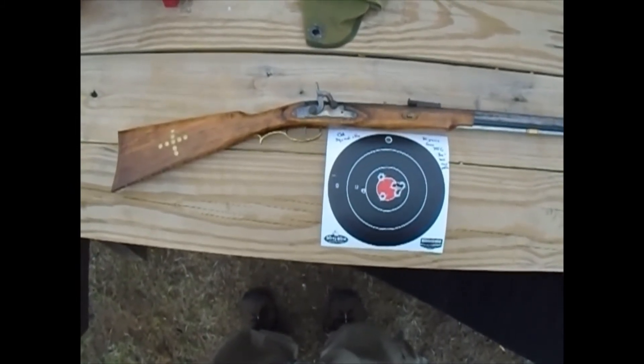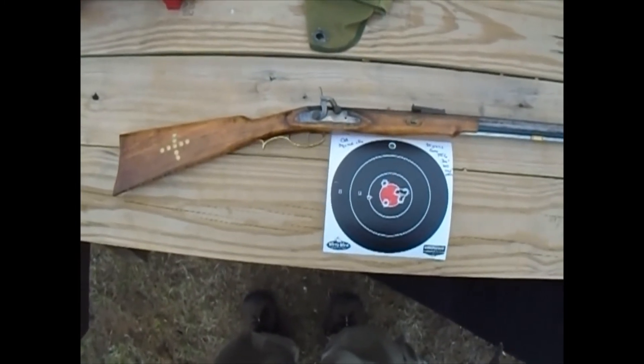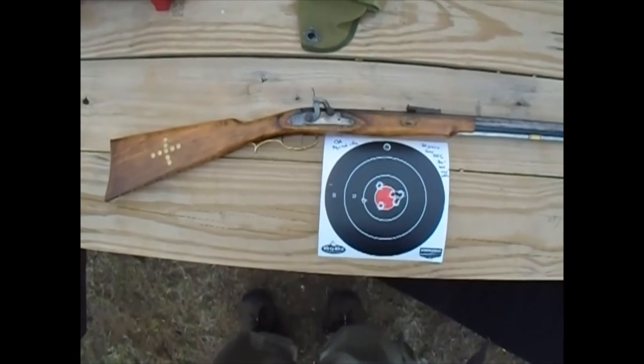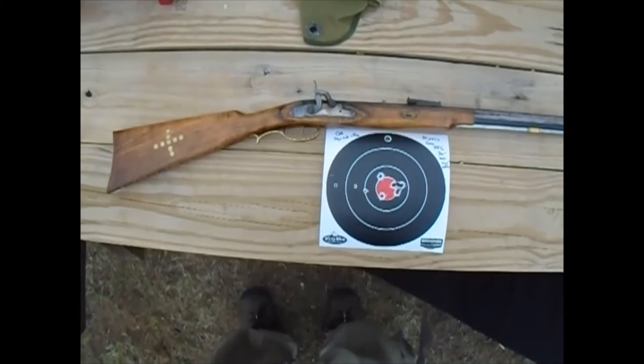I replaced the nipple a couple years ago with one that takes musket caps, which really helped the ignition on this gun. But there it is — at 30 yards, this is definitely squirrel capable, it will definitely do the job.